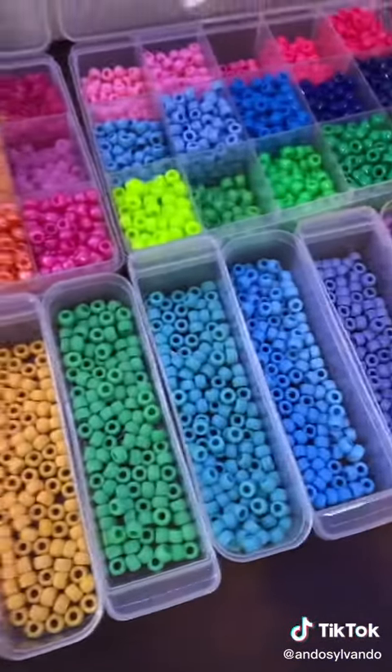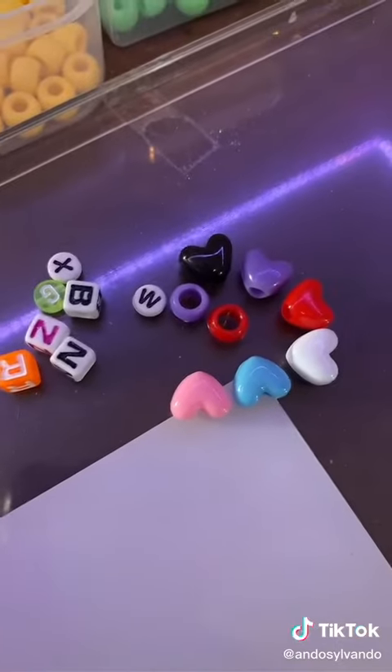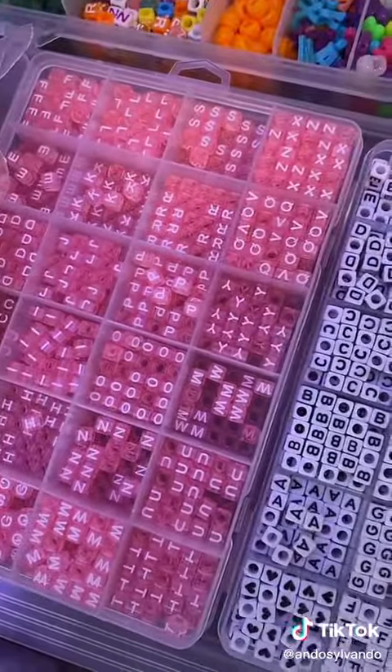All my matte beads are from Fire Beetle. They were supposed to come in a package like this, but it shattered in the mail, so take that as you will. Michael's generic — pretty sure this is Crayola. White, black, pink. White letter beads are from Amazon.